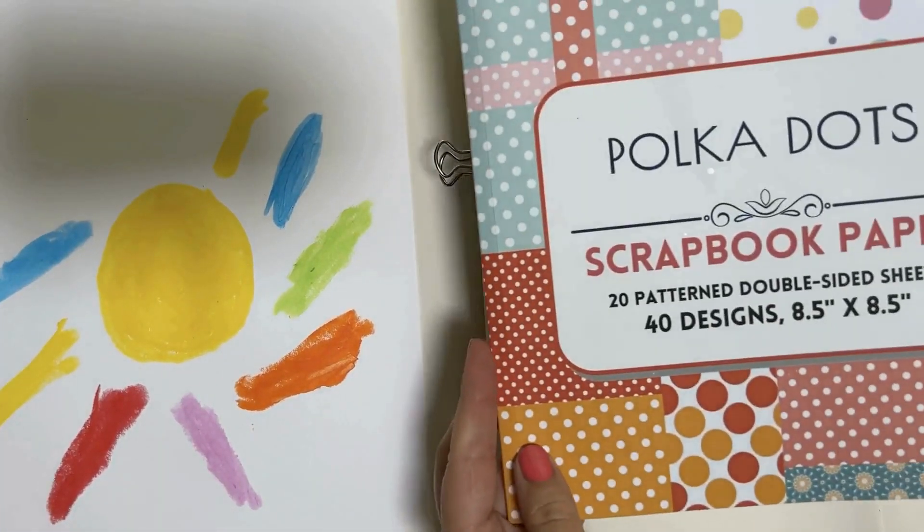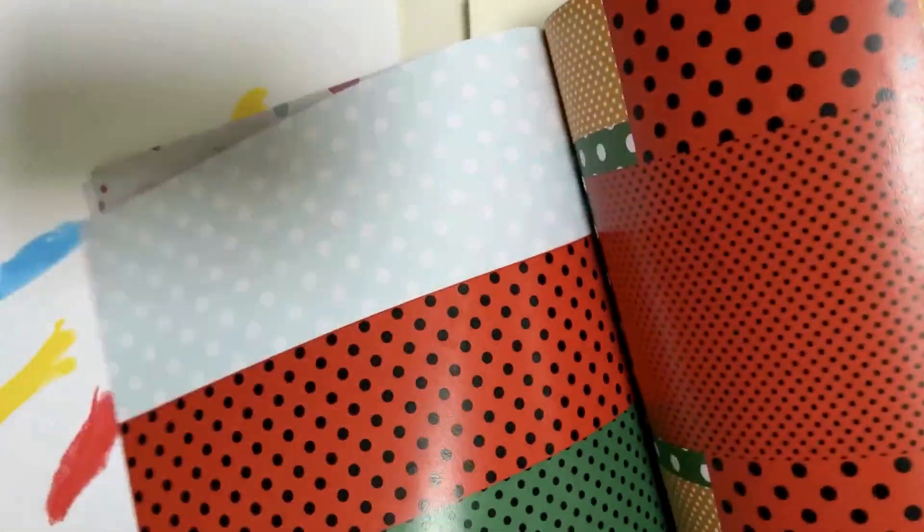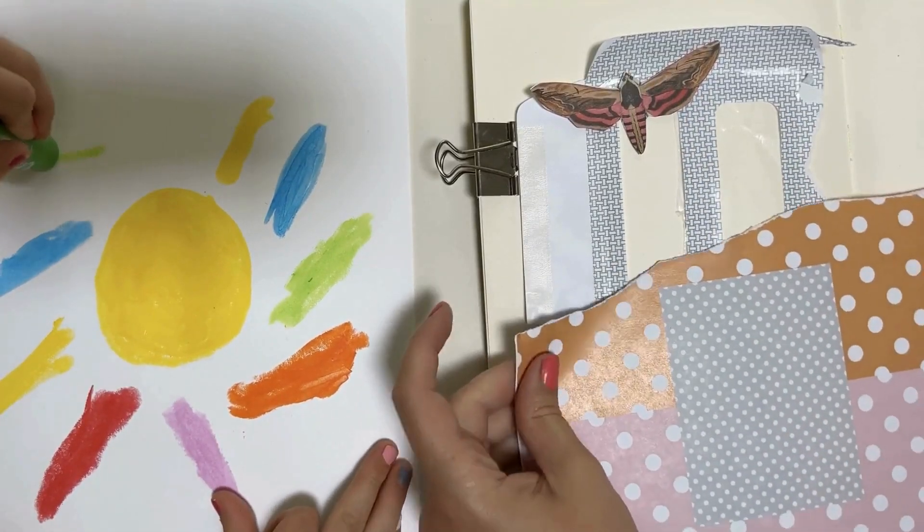This polka dot book is from Amazon and it is great — I'll put the link below. There's all kinds of patterns and colors and the paper is really nice as well.